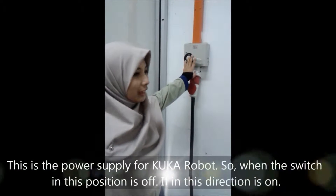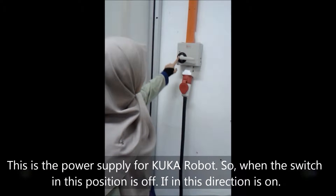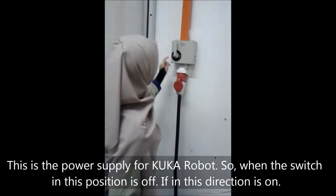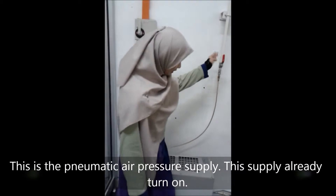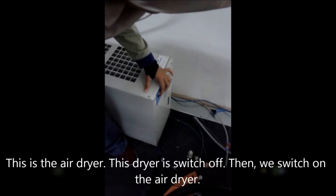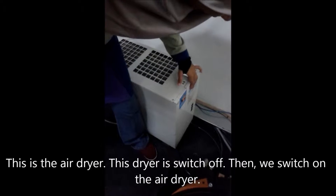This is the power supply for the KUKA robot. When we pull this, this is the air supplier. This is the air dryer. So this is off, then we turn on this air dryer.